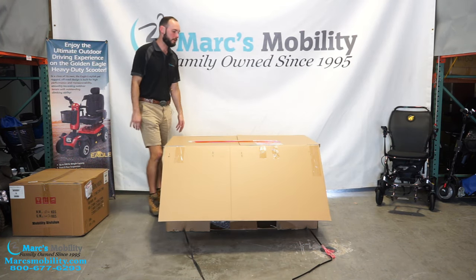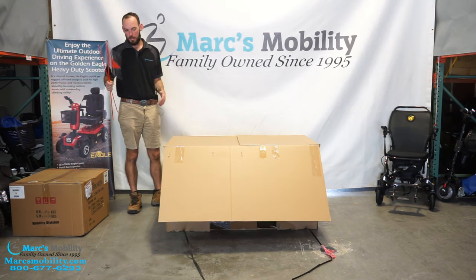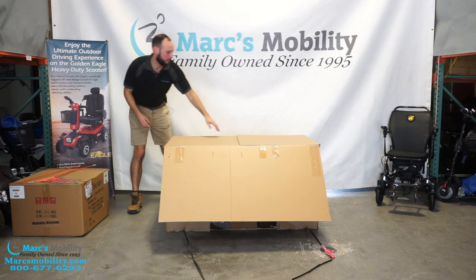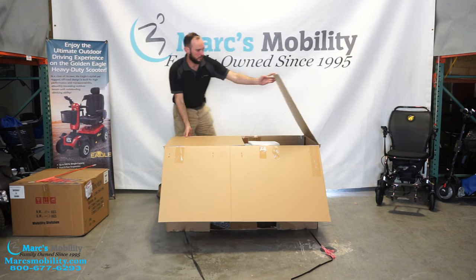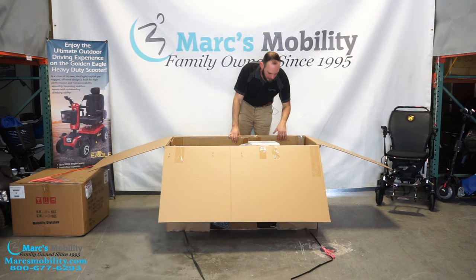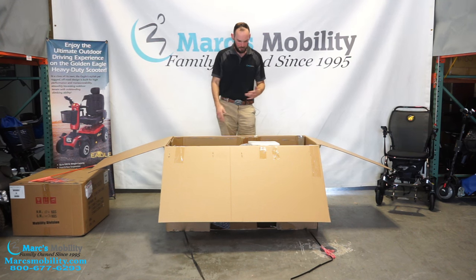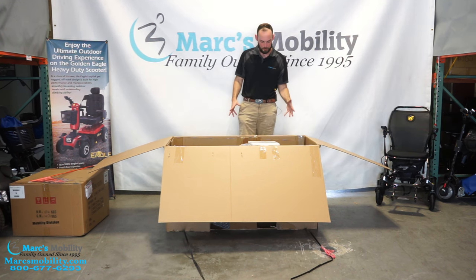We open up the first two flaps and we have the golden flag that comes with all Golden scooters, so I'm going to set this to the side. I'll go ahead and open this up too. It is packaged the same way a lot of the other GC scooters are — fairly minimal trash. I like the way they package these.